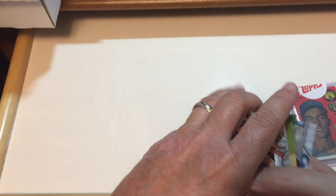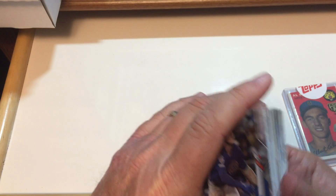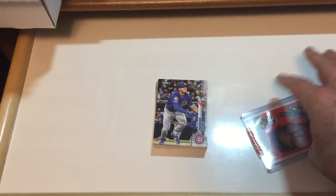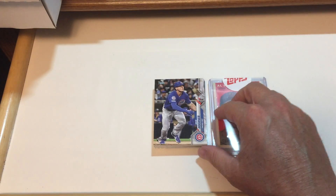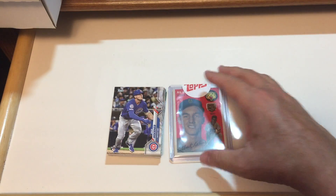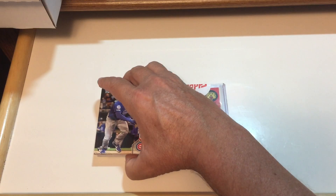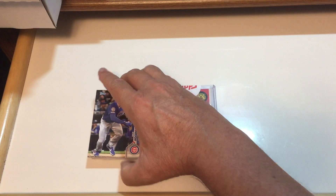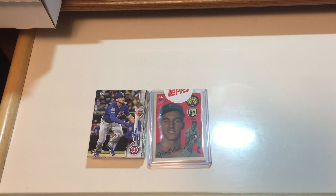The one thing I don't like about Topps for 2020 is the name is on the side instead of the bottom, but we kind of get used to it after you open a few of them up. Overall, very very happy with the way Topps responded. They didn't have to send the extra pack, but I guess they're trying to make it right. I appreciate their effort, and it was a pretty speedy turnaround too.